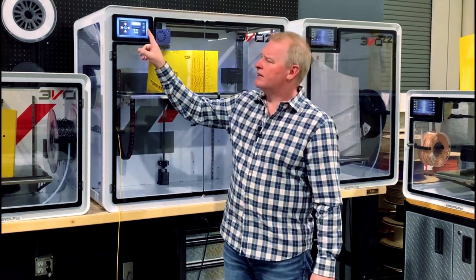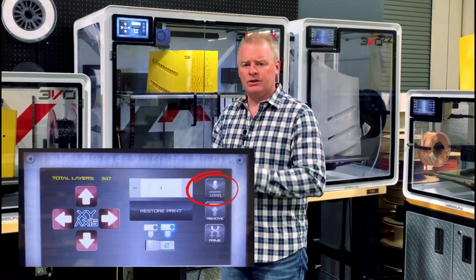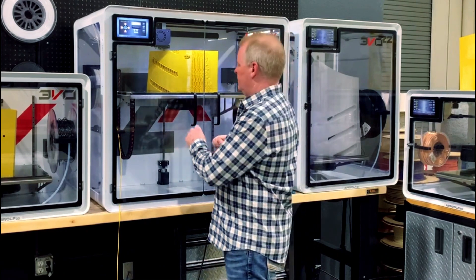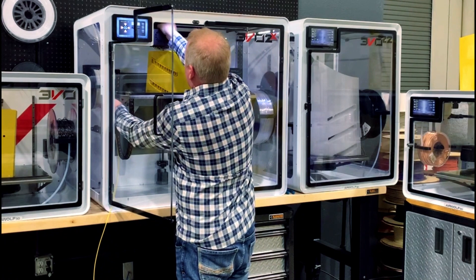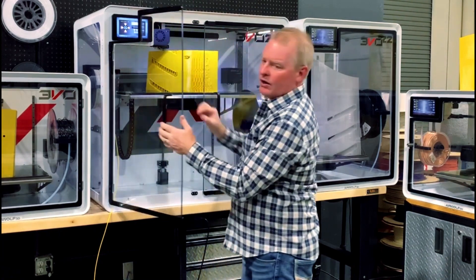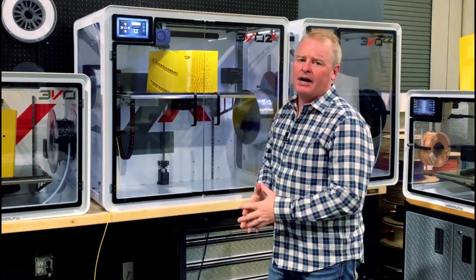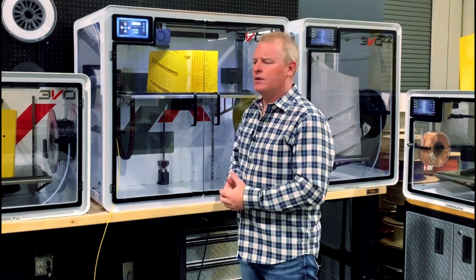The other situation would be a jam. In the case of a jam, we would press remove to get the old filament out of the top, and then we would press load to put the new filament back in. So here we're just going to prime the new filament through. We're going to hold the filament to guide it into the hot end, and then once we see it coming out the bottom, we're going to hit prime one or two more times to make sure we have all that filament ready to go for the print.